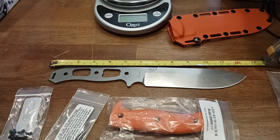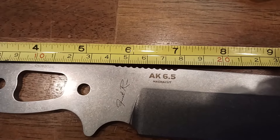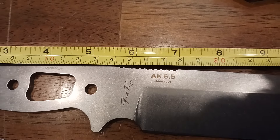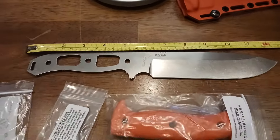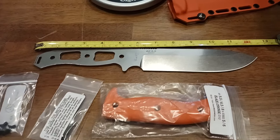This is beauty at its finest. This is the MagnaCut version of the AK 6.5 — the Architect Field Buddy AK 6.5 in MagnaCut. This knife is just truly a piece to behold.